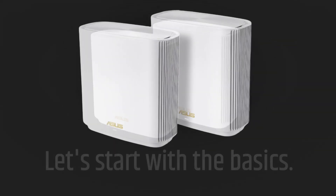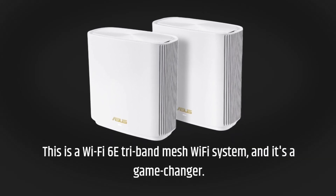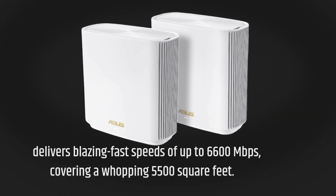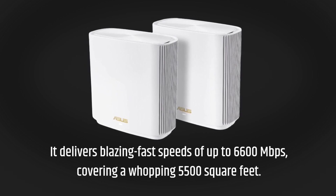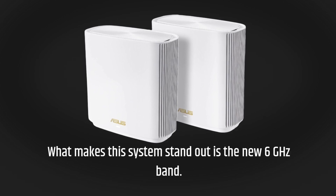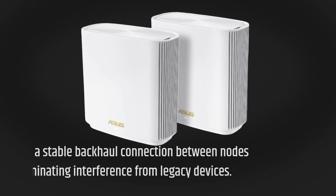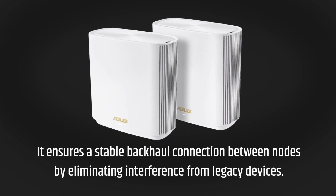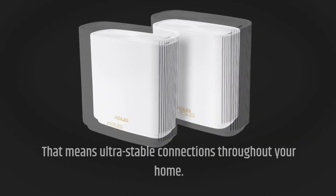Let's start with the basics. This is a Wi-Fi 6E Tri-Band Mesh Wi-Fi System, and it's a game-changer. It delivers blazing fast speeds of up to 6,600 megabits per second, covering a whopping 5,500 square feet. What makes this system stand out is the new 6 gigahertz band. It ensures a stable backhaul connection between nodes by eliminating interference from legacy devices — that means ultra-stable connections throughout your home.